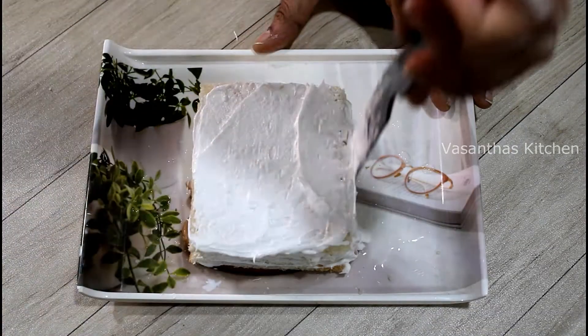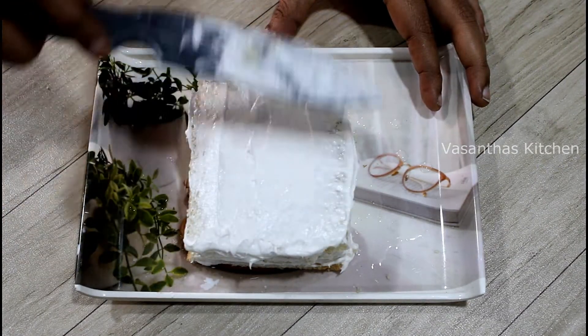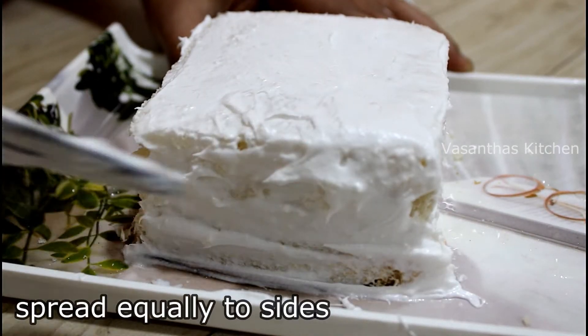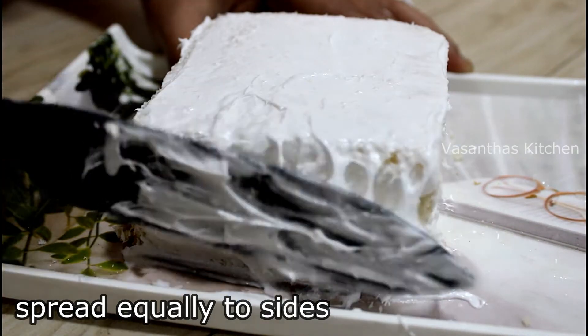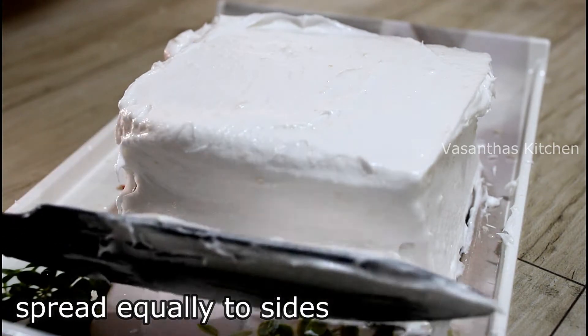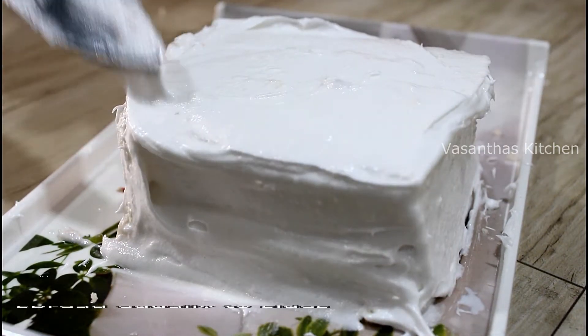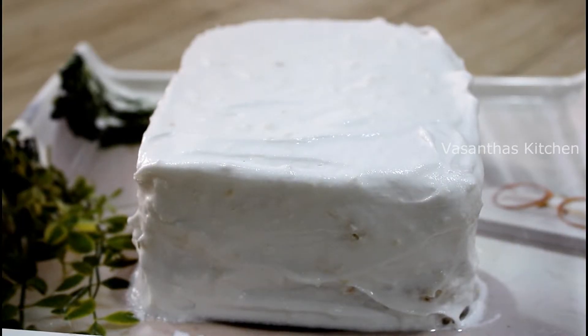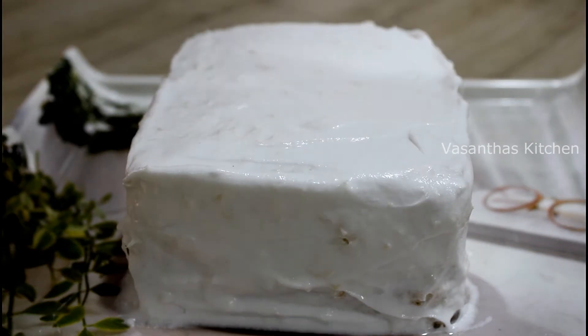Finally, apply the whipping cream to the top, then apply the whipping cream to all the sides of the pastry.